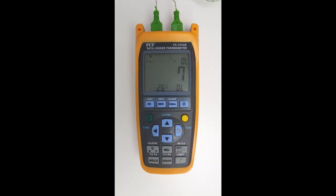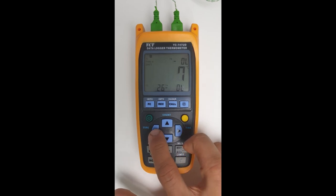The next thing we want to look at is the actual type of thermocouple. As you can see at the top, we have type K selected, which is the thermocouple we're currently using. We're going to go through the various thermocouple types available by clicking on the shift button and then clicking on the left function key which says type.